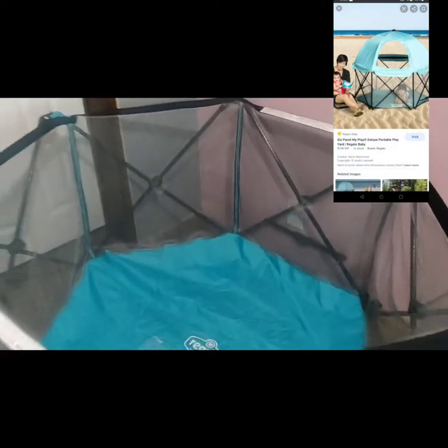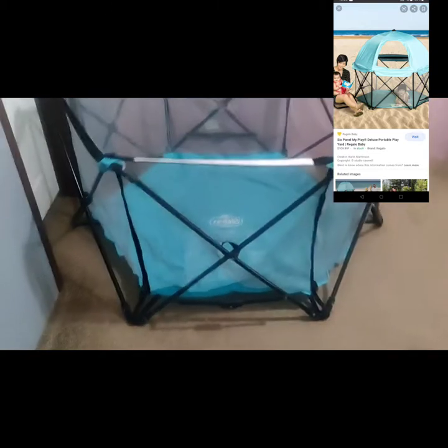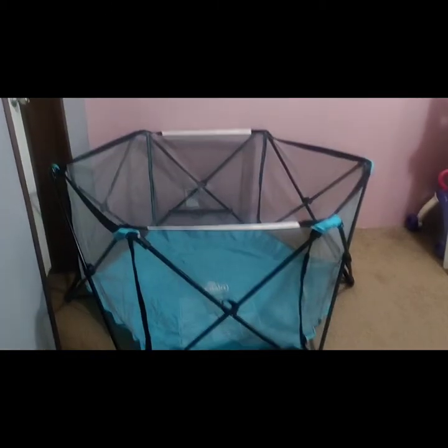This is the only part I don't like — the bottom. You have to put it on a soft surface, maybe a carpet or like this. You can take it to the beach, use it on sand. But I think I'm going to put something under the bottom so she can have support because she's still falling over right now.